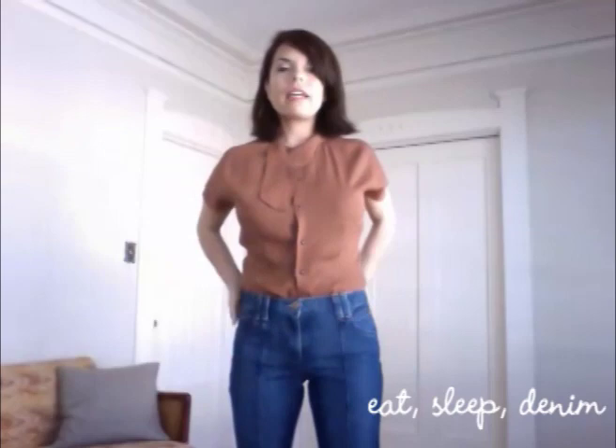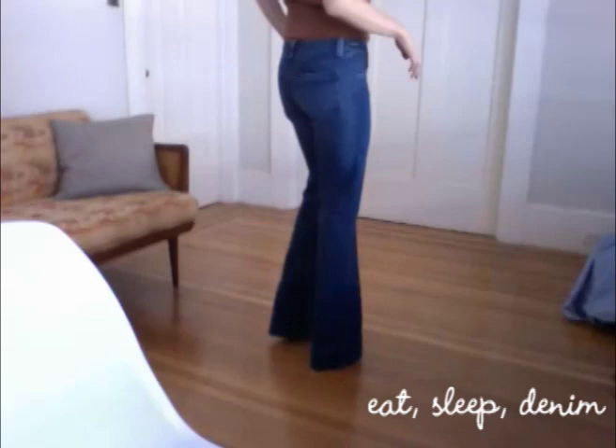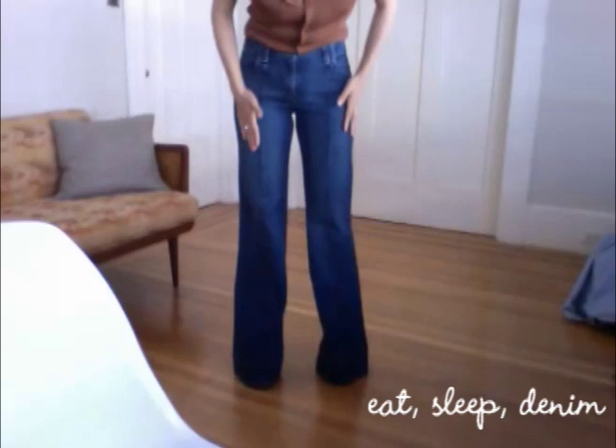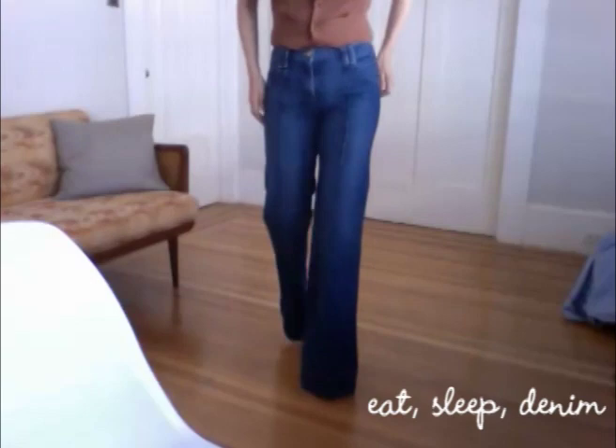They're really comfortable. Let me show you what they look like. This is what they look like on — you can see it's just a wide-legged, trouser-like jean. Of course, I need to get them hemmed, but for the most part, yeah, I really like them.